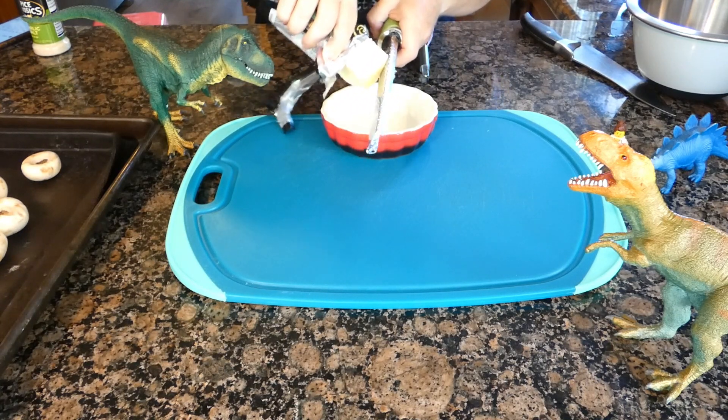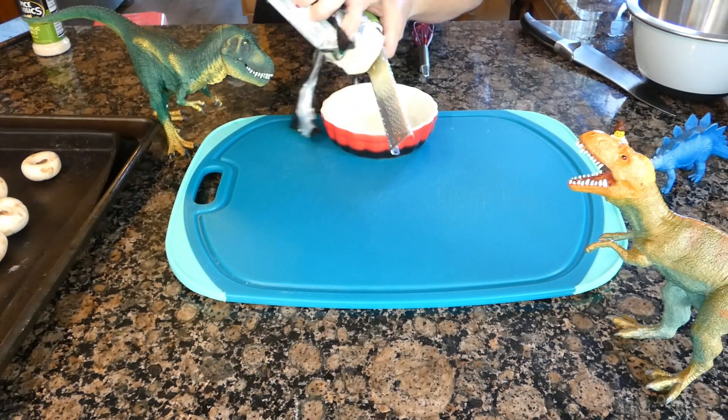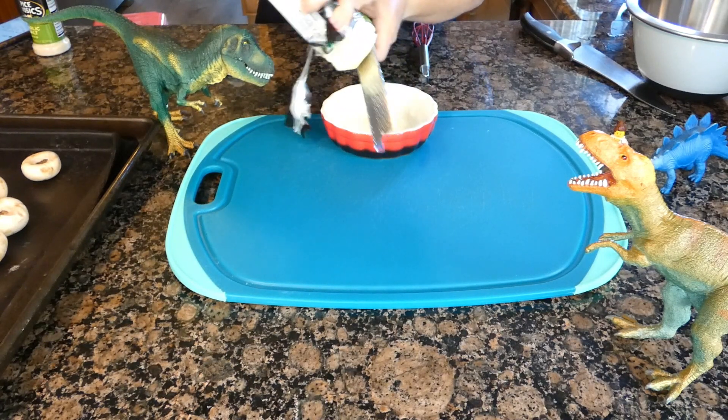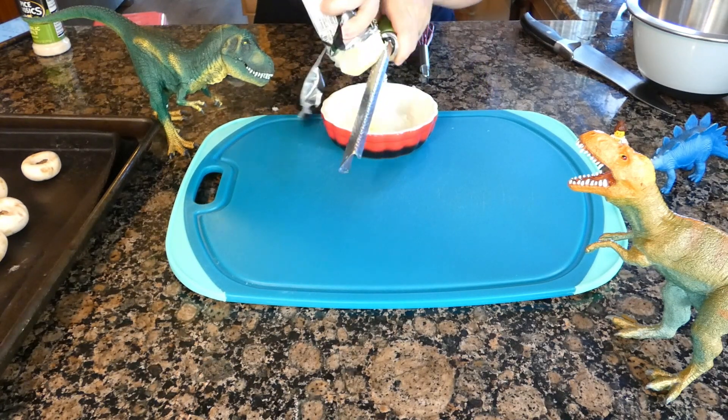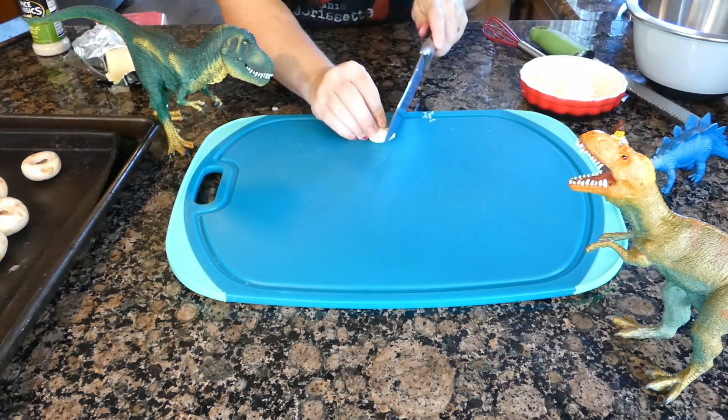Shred about half a cup of cheese. I'm using a sharp white, but you can use any block or pre-shredded cheese you like — mozzarella, jack, whatever. I usually add too much cheese, but that's not the worst thing.